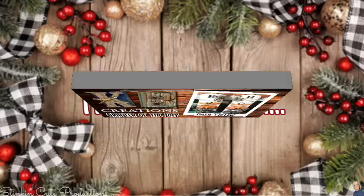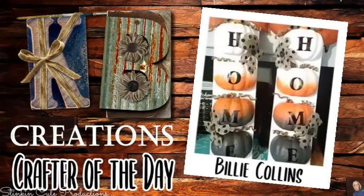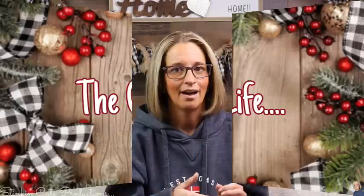Who is today's KB Creations crafter of the day? It's going out to Billy Collins, who is bringing us her spin and twist on my half pumpkin plaque. This is an awesome recreation — I love that she used Dollar Tree poster board letters. It turned out just amazing. Thank you so much, Billy, for sharing your creation with us today.